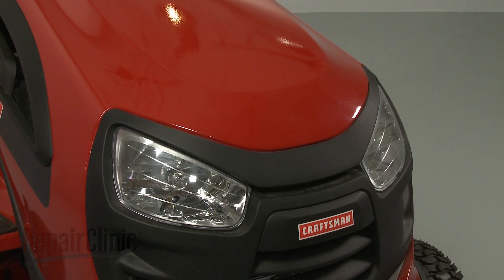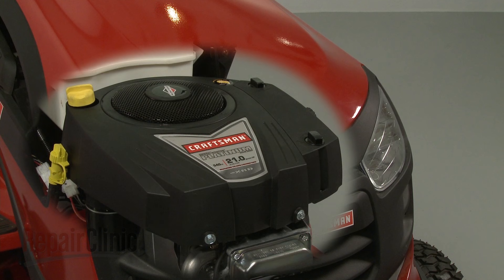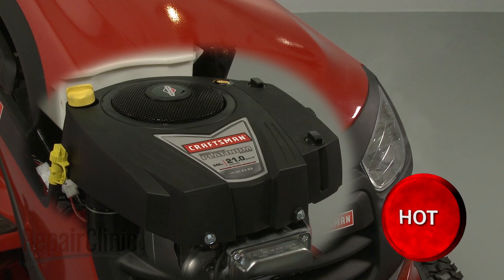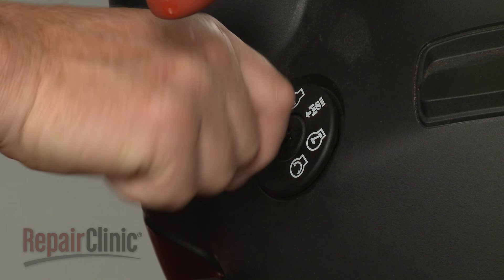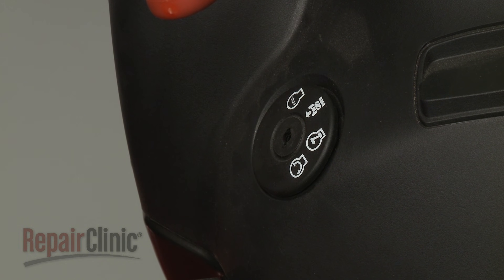Before you install the idle speed adjustment kit components on your engine carburetor, make sure the engine has cooled. The ignition switch is in the OFF position and the key has been removed, if applicable.